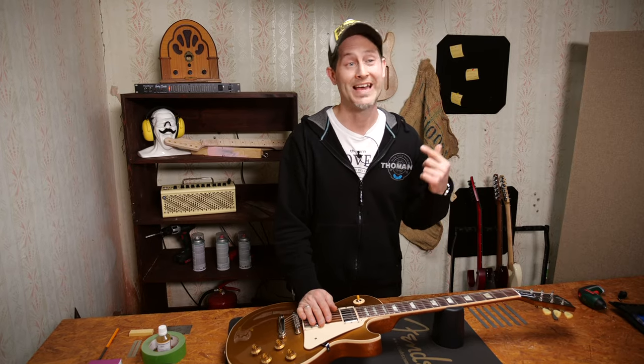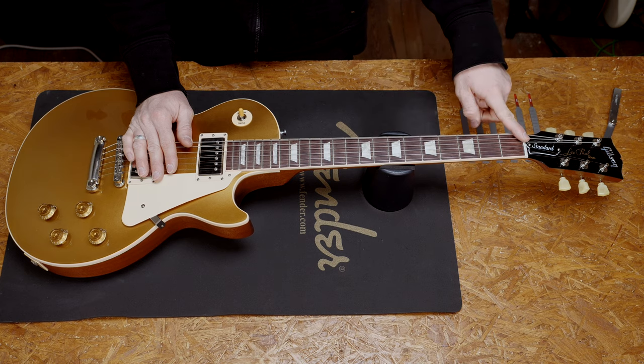Hey guys, Chris here for Turman's Guitars and Basses. In today's guitar tech tips video, we will learn how to check and file the guitar's nut.